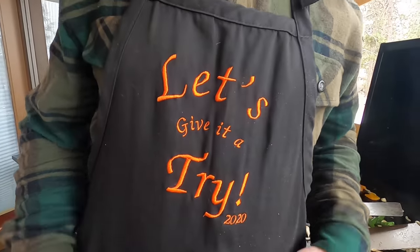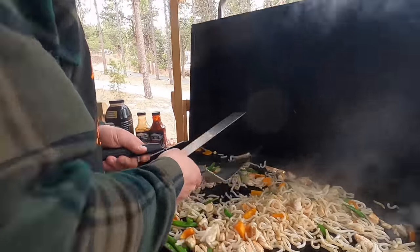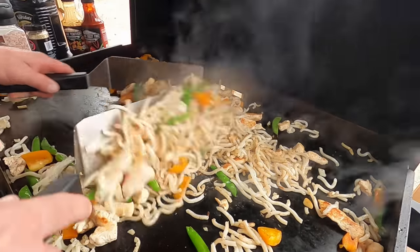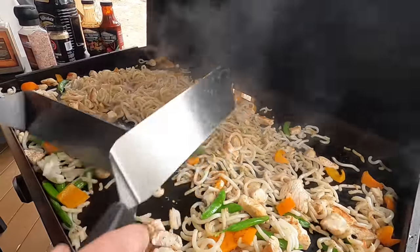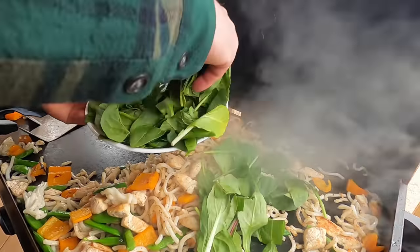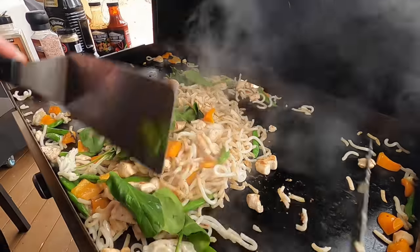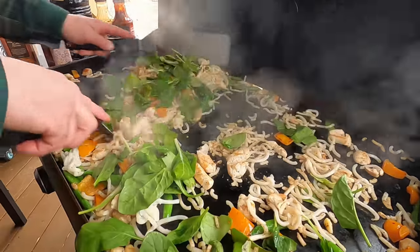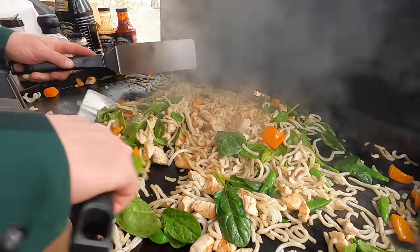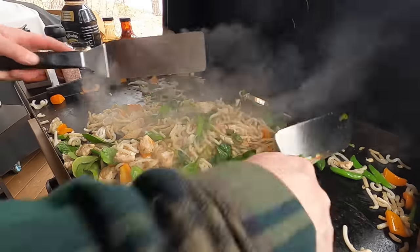Noodles are looking beautiful. Shout out to Gary Hart, one of my longtime subscribers — he and his wife do embroidery and gave me this cool apron about a year and a half ago. Shout out to anybody watching from the Gamecock state of South Carolina. I'm gonna try not to do music on this video, which is why you hear me talking so much. We'll go down with some of that greenery — roughage — it won't take much to get it to wilt. I'll mix it in.